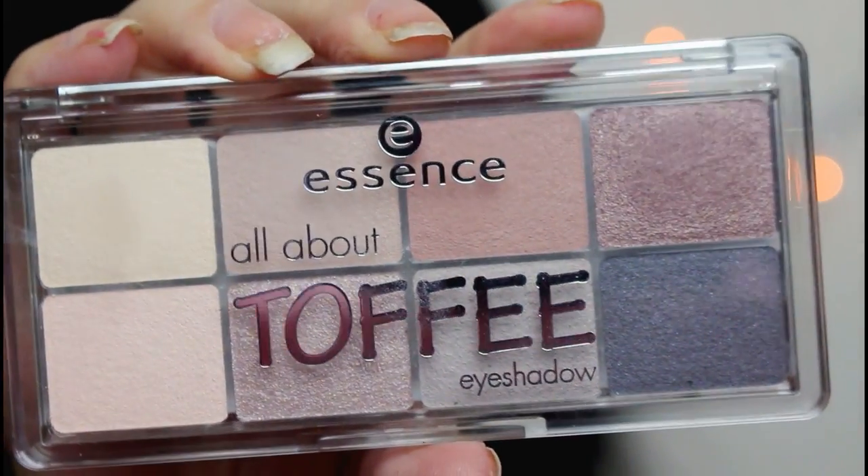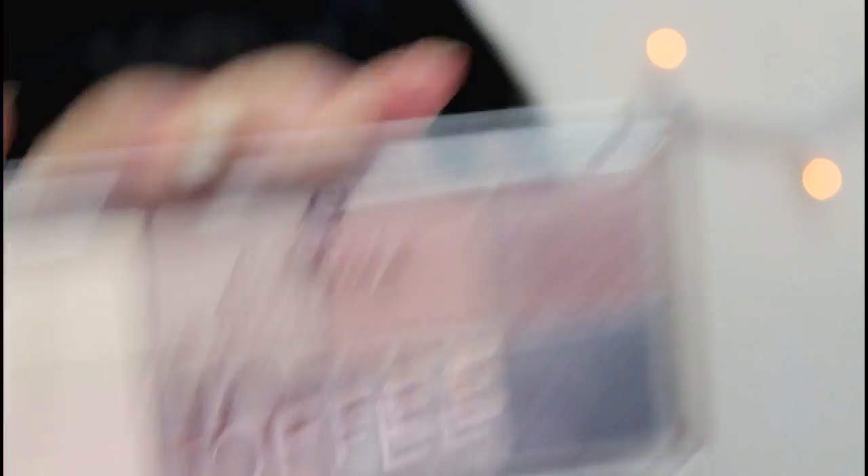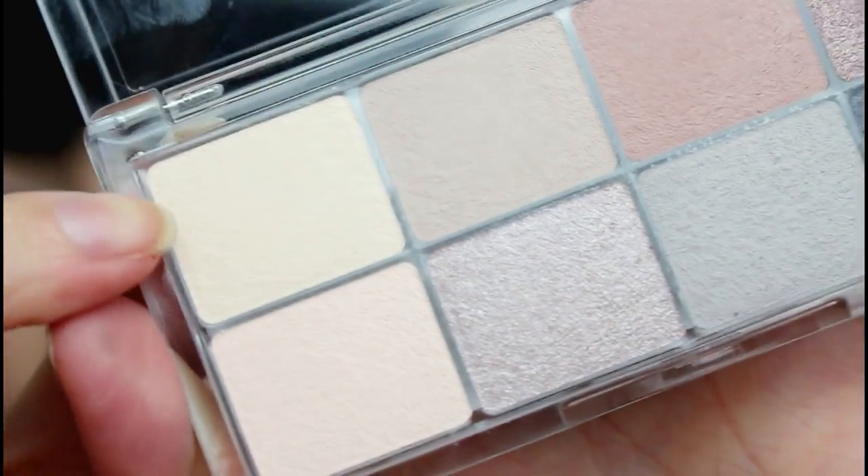So now that I have that, I'm going to go into the eyeshadow palette I have, which is the All About Toffee palette. I'm not sure how many different palettes they have in this line, but first I'm just going to go in with this lighter shade, just to sort of set the eye and prep it for eyeshadow so it's not sticky.